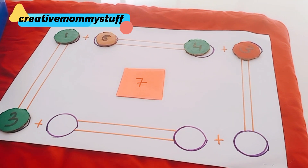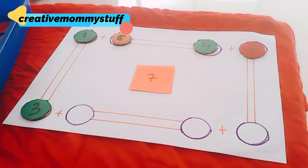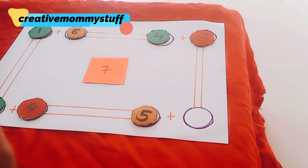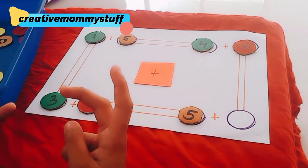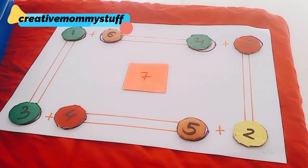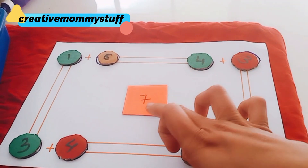Seven minus four is three. Good. Seven minus three is four. Very good! So like this, you have to add all the corner numbers to make this number.